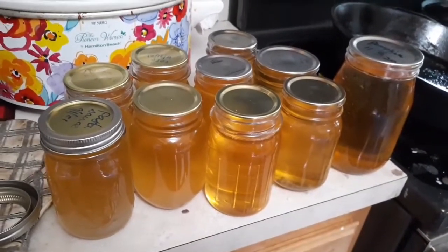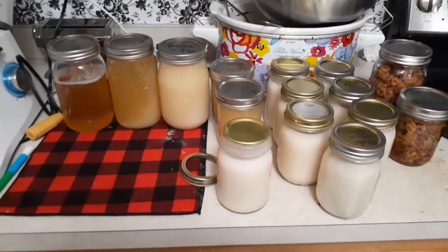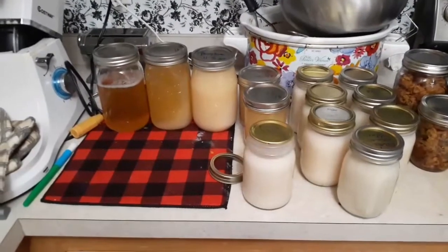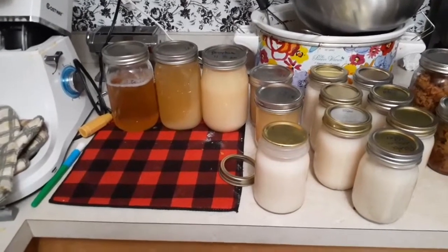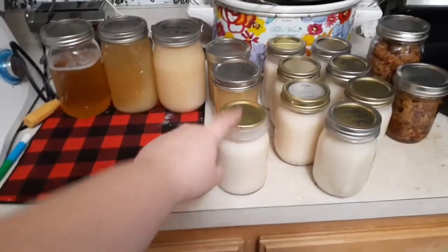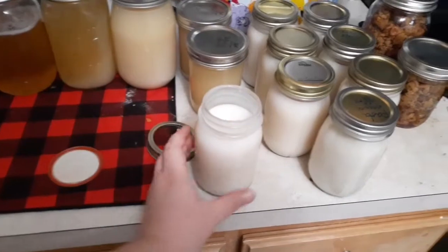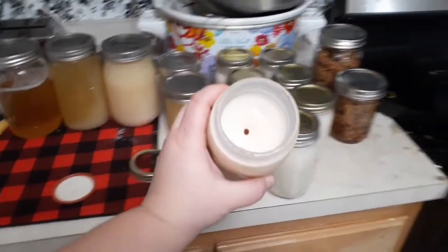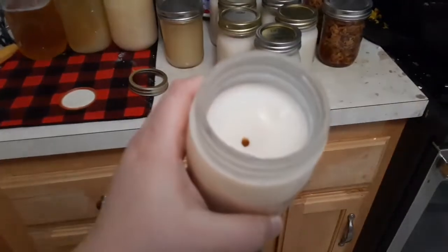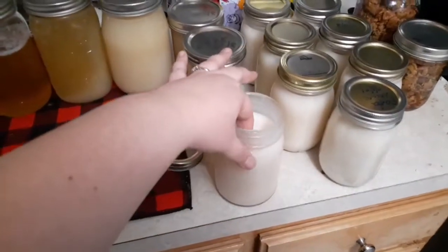I finished rendering my lard and you can see there are lots of different colors here. There's the hottest lard that was just recently poured, moving down the line to the coolest. This one's been outside so it's really nice and cold, and you can see on the inside it's pretty solid. It's nice and solid!